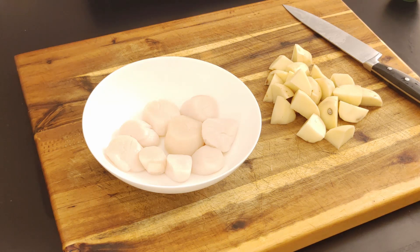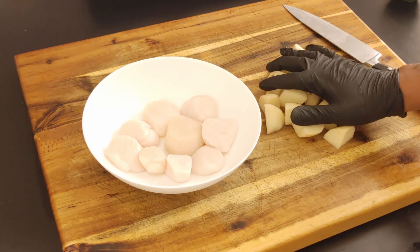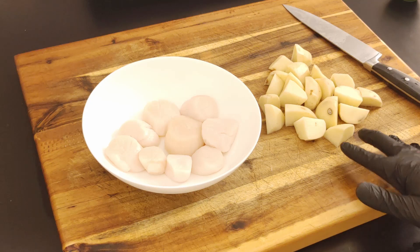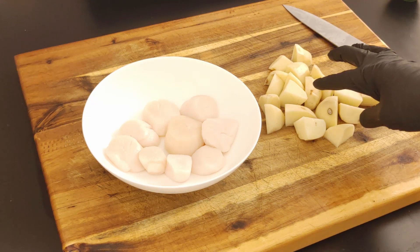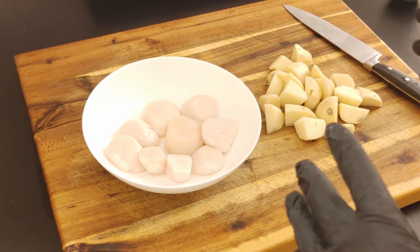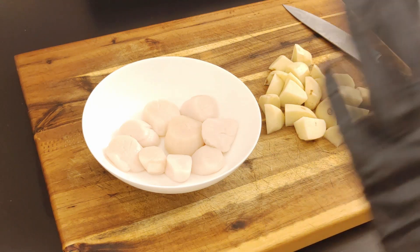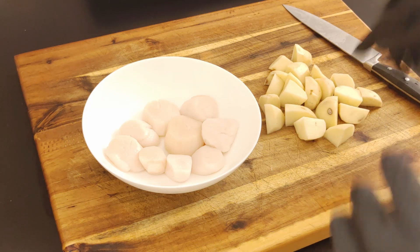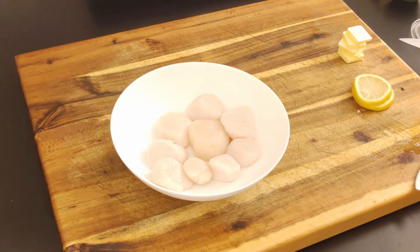It's about a half hour left for my curry goat. Now I'm going to start to get my scallops prepped. I also got some potatoes here — I done cut some up and I'm going to add these to my curry. That's optional, but if you want to do it, wait until you get to about the last 30 to 35 minutes while you're still simmering and get those in there.